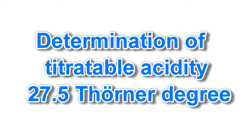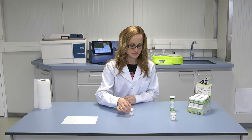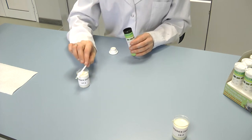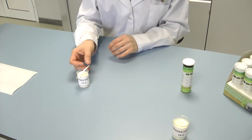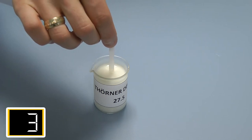First, test milk with a titratable acidity of 27.5 TH. To do this, first open the cap of the test tube. Take one test strip for testing, then immediately close the tube. Dip the indicator zone of the test strip in the milk sample.